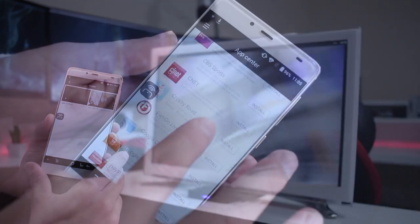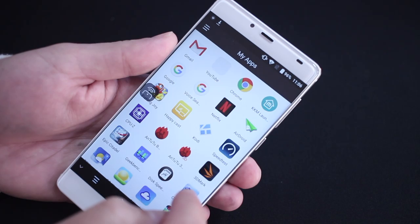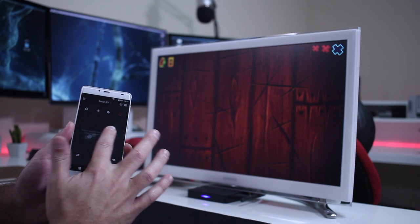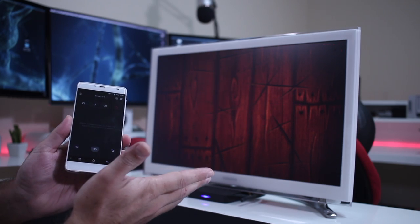My favorite functions are Play On, the App Center, and My Apps. On the other hand, the things I liked least: first, there is no iOS version — I would love to see this on iOS in the future, even if limited given how Apple's App Store works. Second, I would like to see the touchpad function improved to work with games like Fruit Ninja or Minion Rush, as there is no real solution right now for playing those types of touch-based games on a TV.